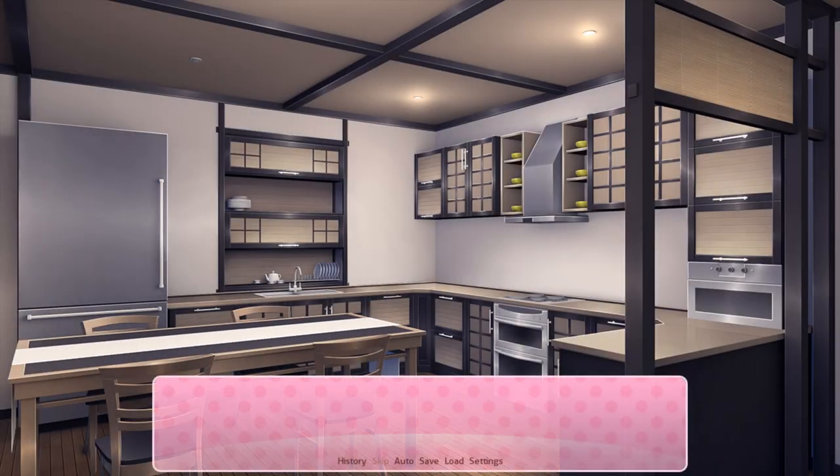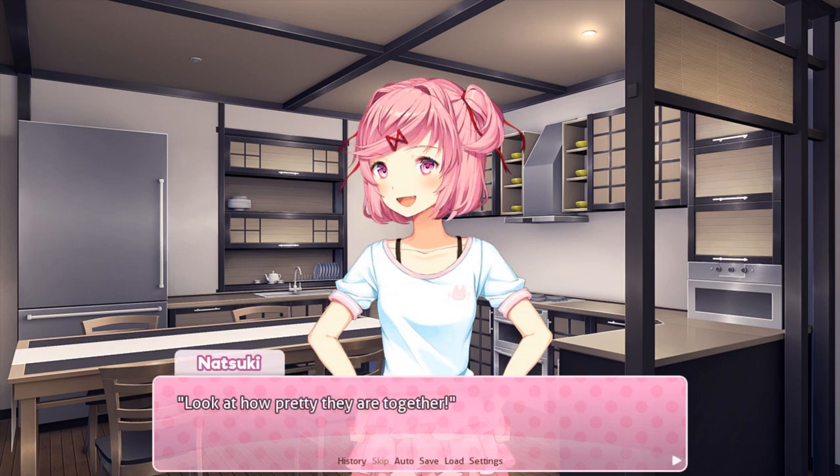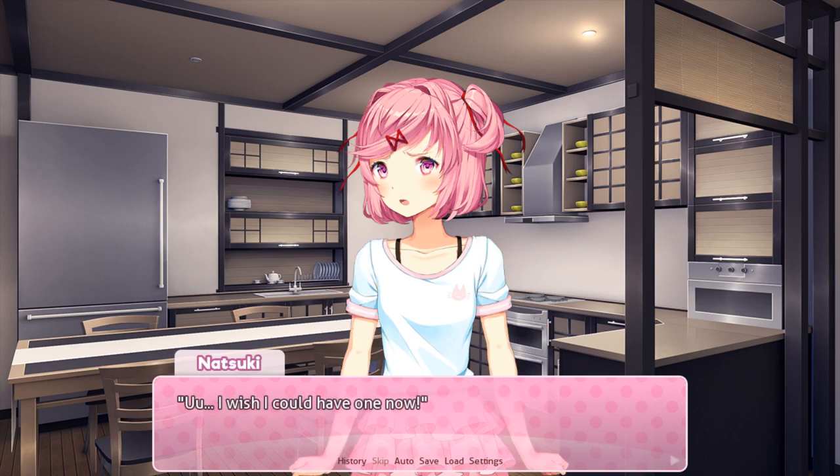Oh, I thought she was going to grab my hand and show me how to do that. We're finally finished. Natsuki puts them all side by side to admire our work. Look how pretty they all are together. Yeah, they are, aren't they? I wish I could have one now. Well, there's no reason you can't, right? I don't see any harm in that.